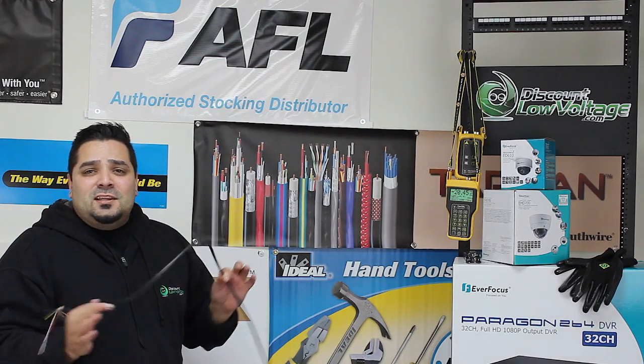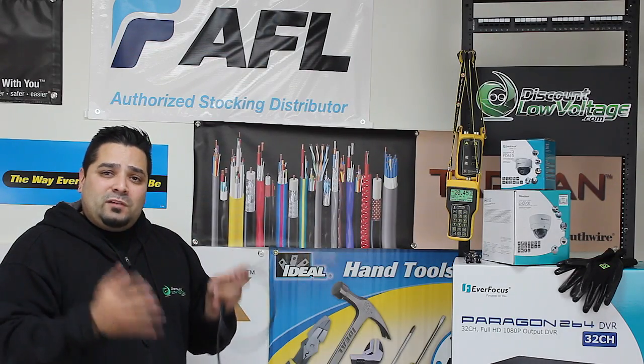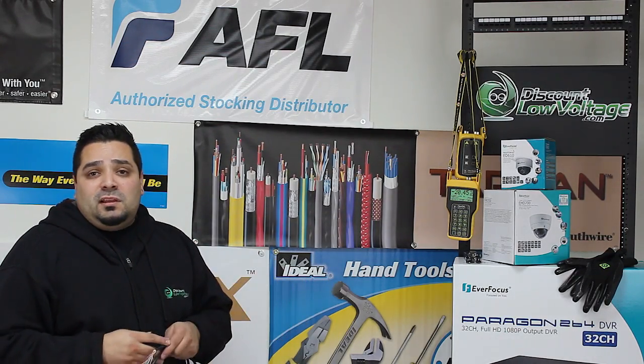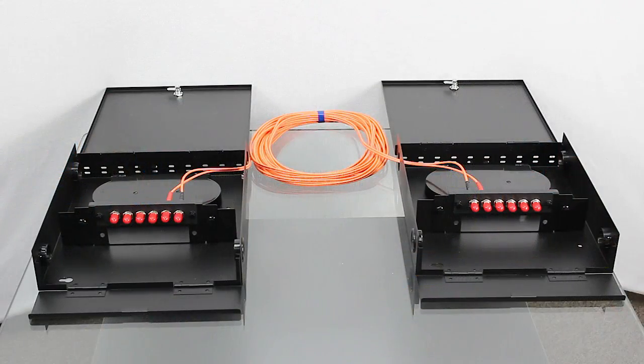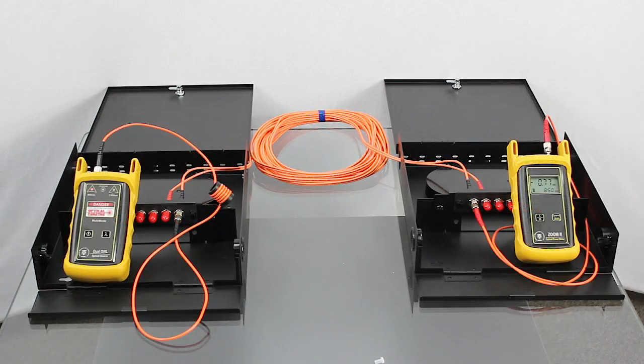Whatever your link is, we're checking dB loss. I added a couple of boxes and panels so you guys can visualize a little bit better. You're going to want to connect both units with their appropriate test cables to the opposite ends of your fiber link that you're testing. Record the current reading for the fiber under test. Then you can disconnect the patch cables from both ends of the patch panel and move to the next port on your panel.